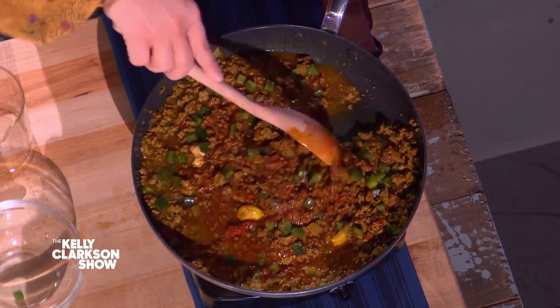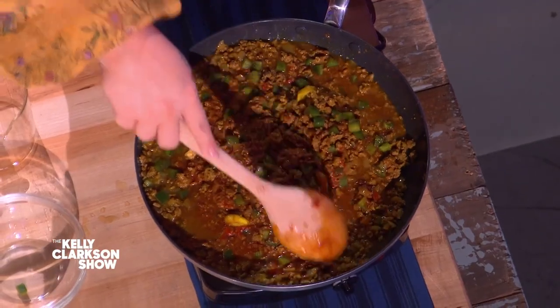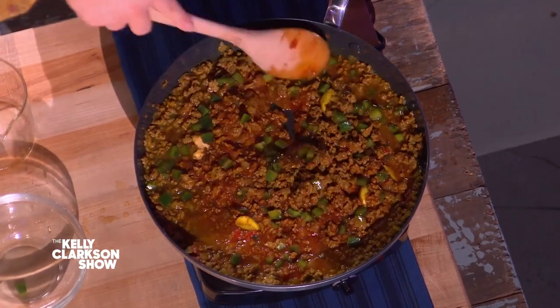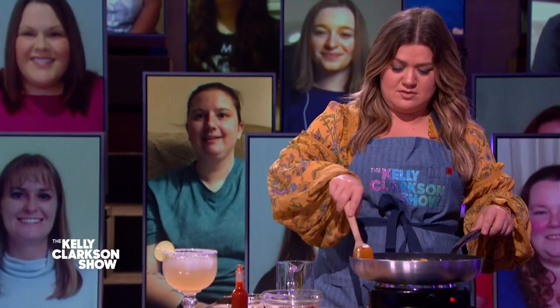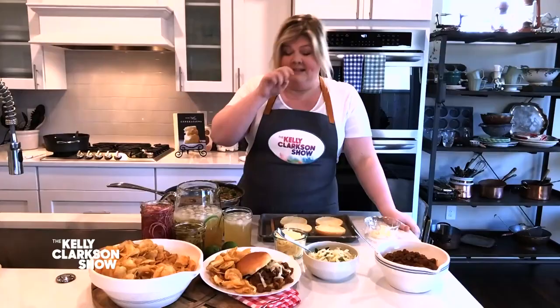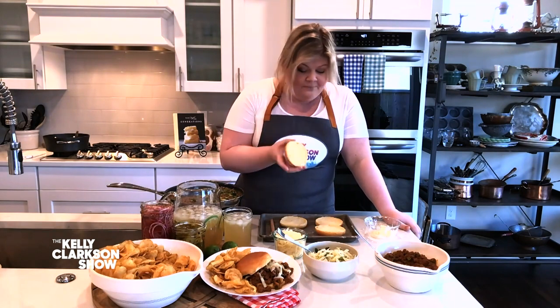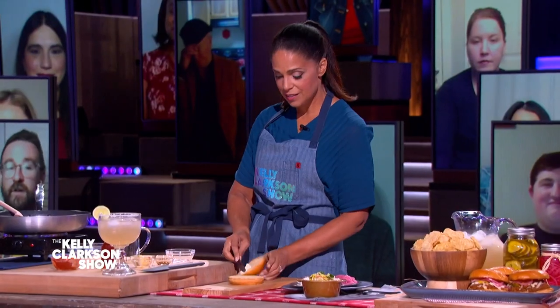Put all of your ingredients in, give it a nice good stir. This is going to cook for about 20 minutes and you're going to be really surprised at how it thickens up — it almost has like a chili consistency. Next, we're going to butter our buns, and this is a very important step. The butter in the toasty oven creates a barrier so your sloppy Joe doesn't disintegrate and fall apart.